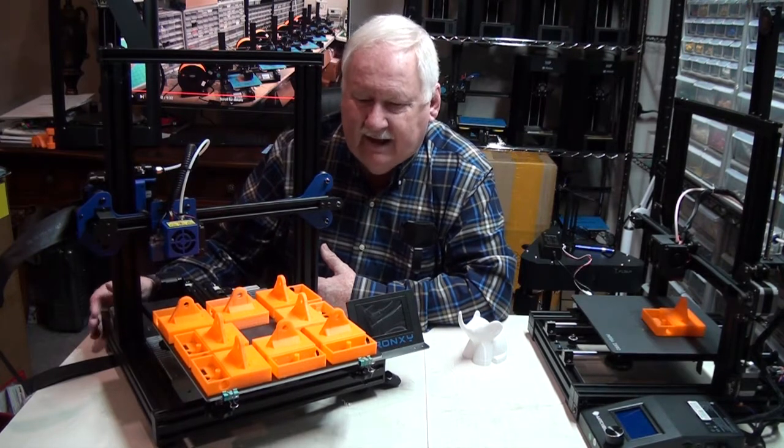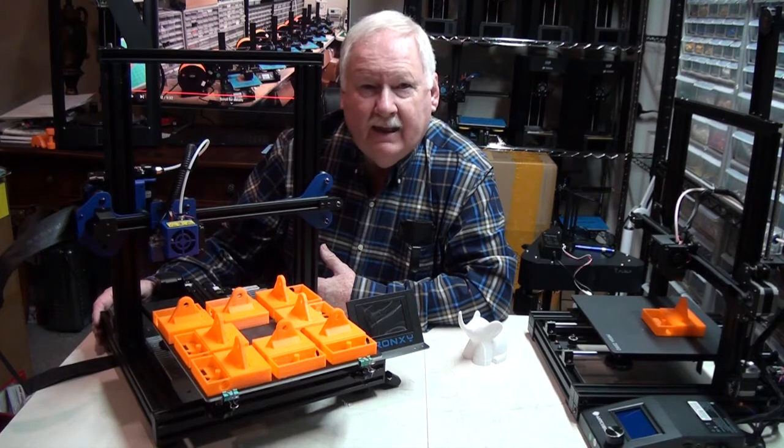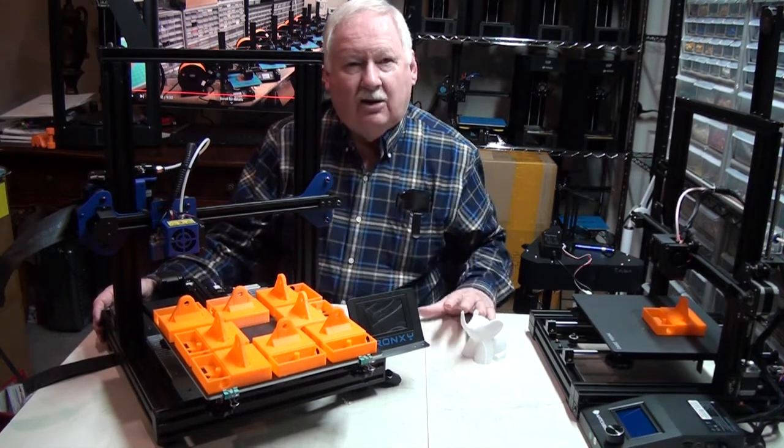So we'll be talking about that a little bit more as far as the print farm's going. Hope you'll be watching, and we'll talk to you then.